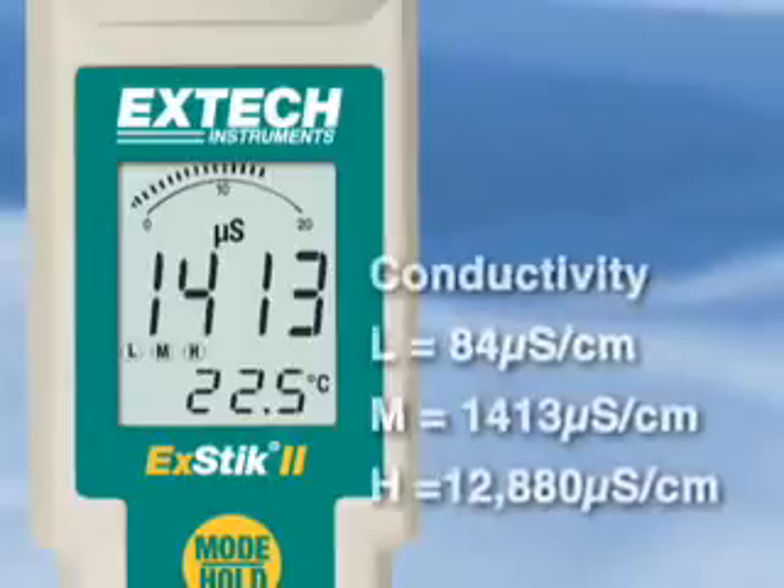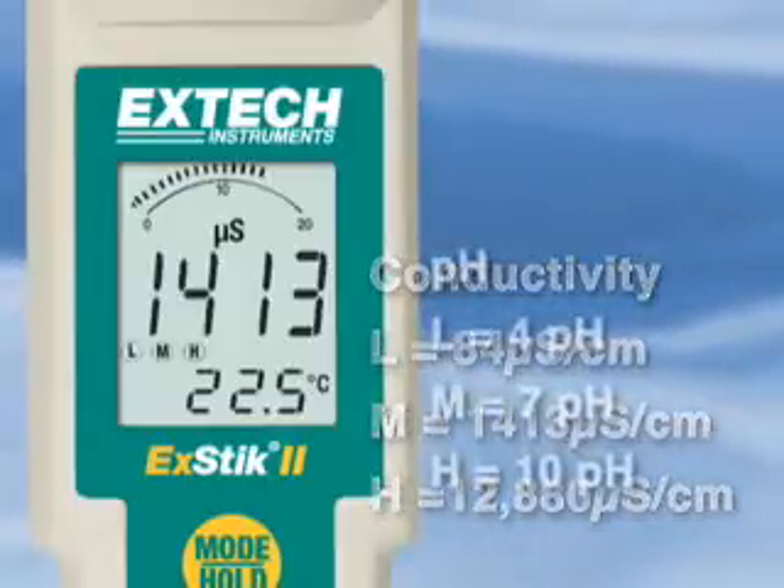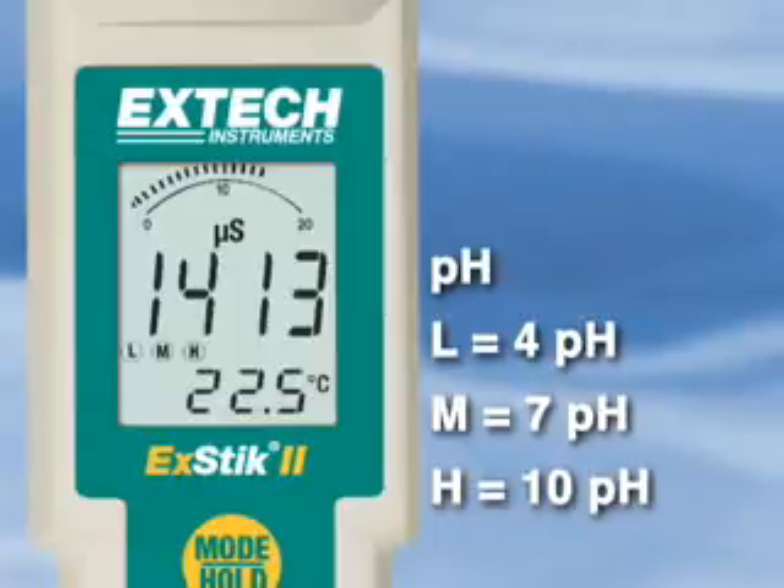The memory also stores your last pH or conductivity calibration, displaying L, M, or H — low, medium, or high — on the instrument's screen.